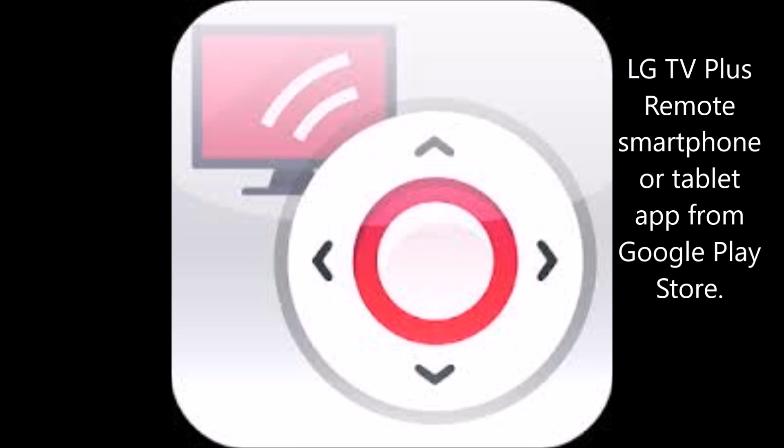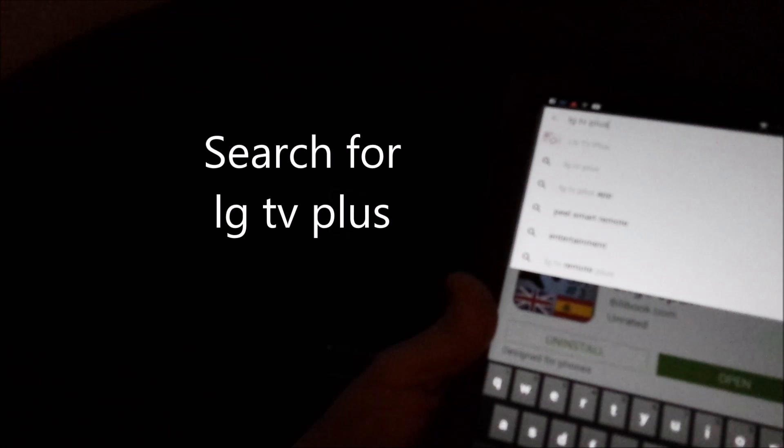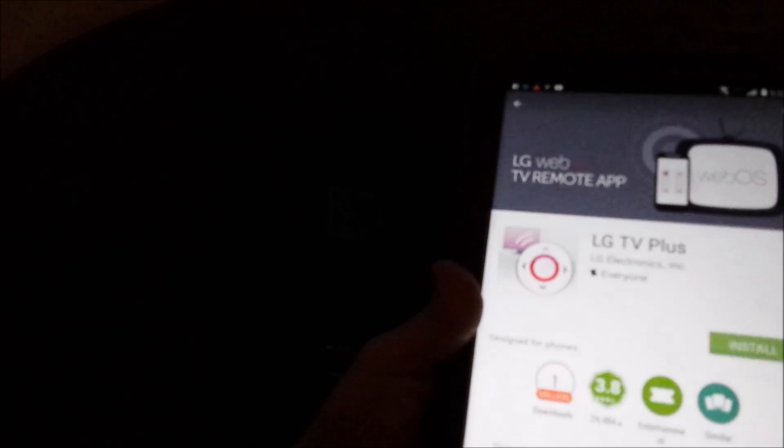I'm going to show you how to install and use the LG TV Plus remote application on your Android phone or smartphone. Open your Play Store and in the search type 'LG TV Plus'. You want to look for the app that has some pink icons. Go ahead and install it and accept everything.